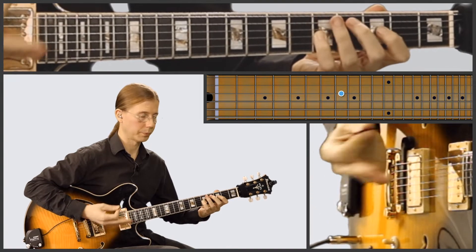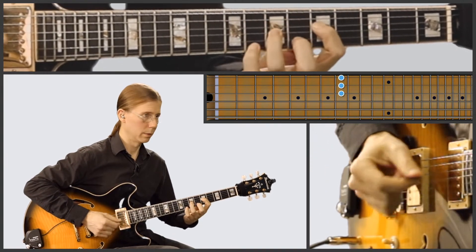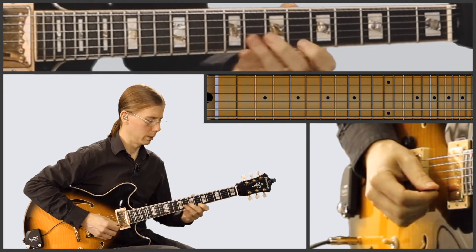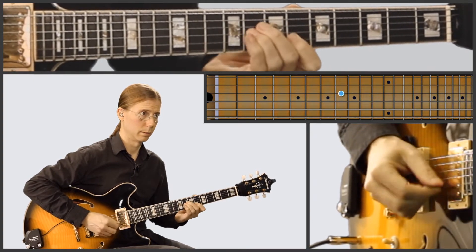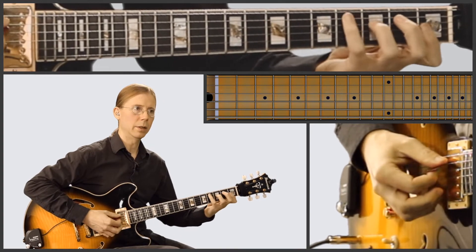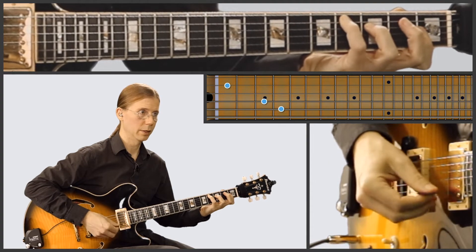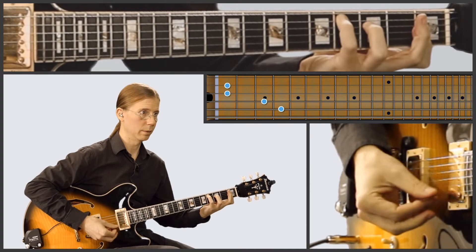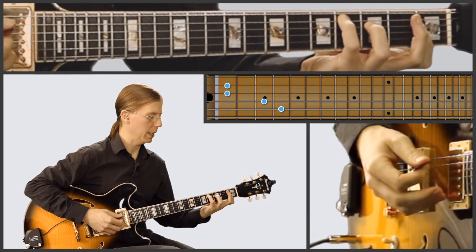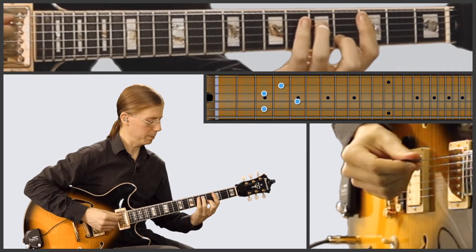So you do that, and then you play it again. And then you go into D-flat there for a second, so you've got that C melody note on top. And then you can go into C minor to end it.